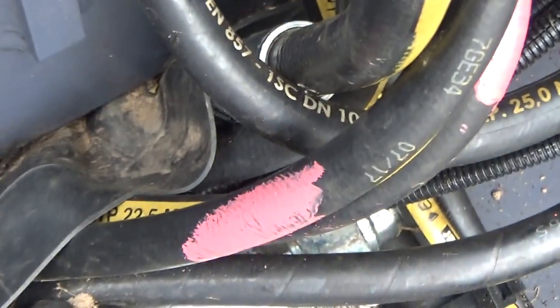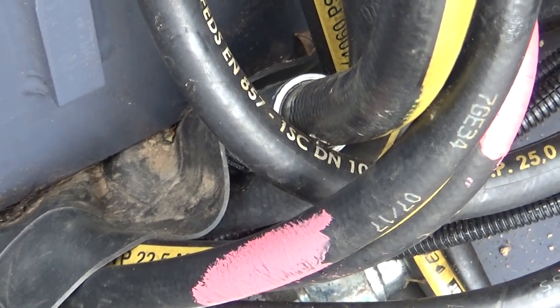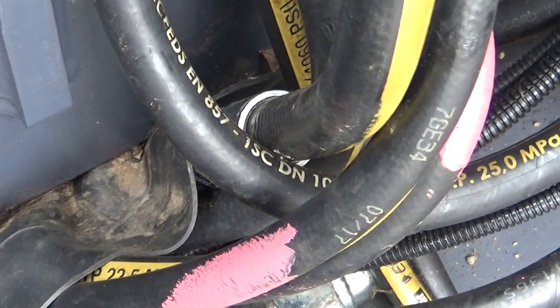I want somebody from Multi-One to come out to my house and look at this and tell me that they think so little of their equipment that they would accept this piece of workmanship. Thank you. Bye.